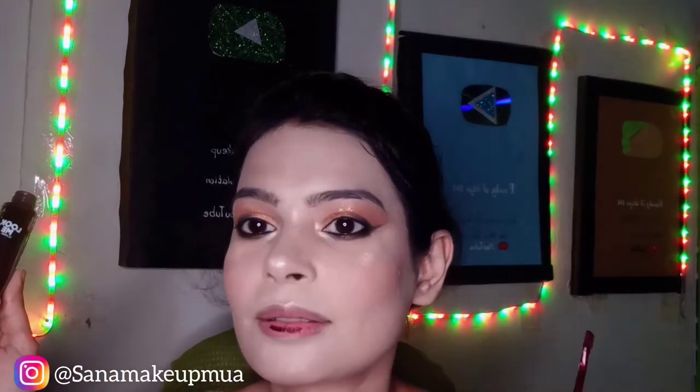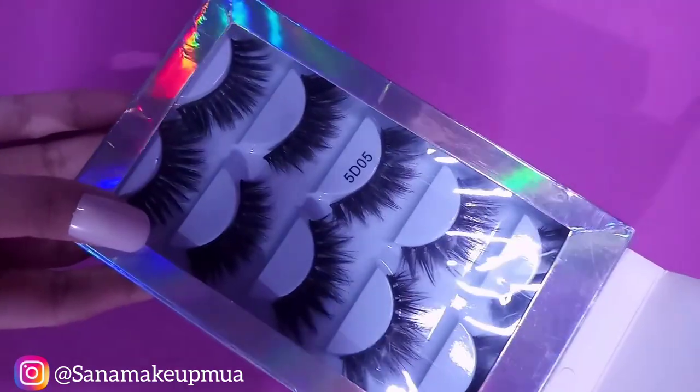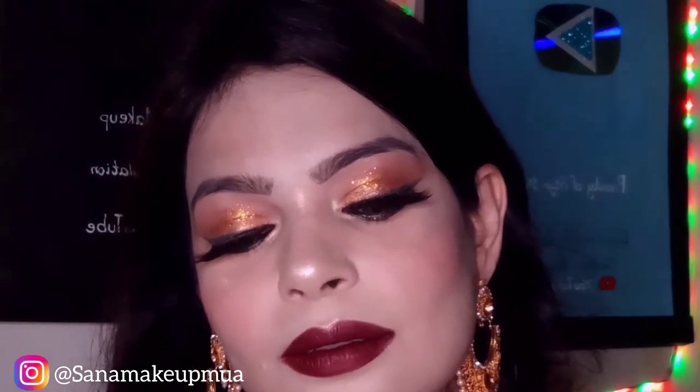I think it's a gloss but it has a very sticky pigment. After that I applied 5D lashes to my eyes. So almost my makeup is complete. I applied a bold lip look and used light colors. You can see how it looks.